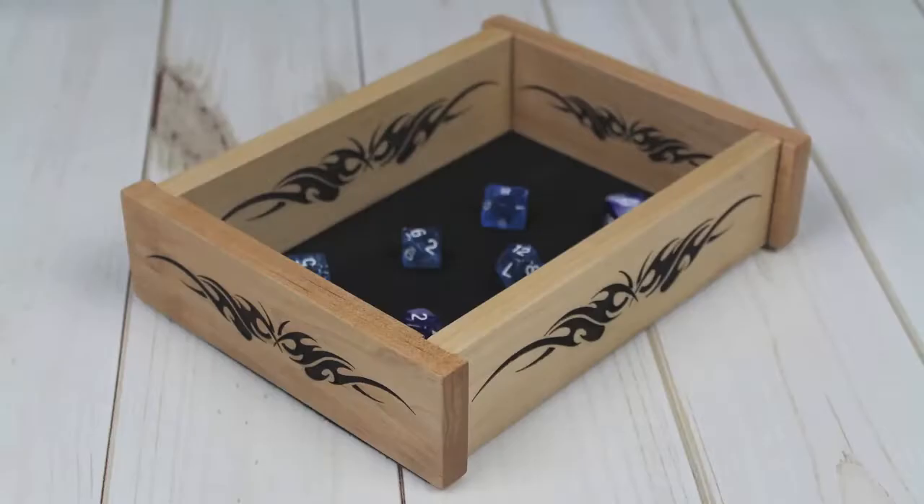Hi, I'm Jeff of BoardGeeks Gaming here for another product spotlight. This time we're taking a look at the magnetic dice tray. This magnetic dice tray is a great addition to any tabletop game that uses dice rolls.